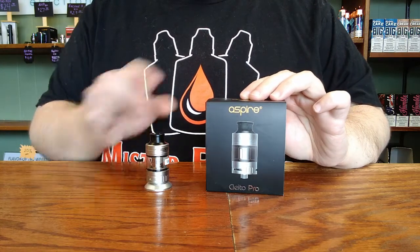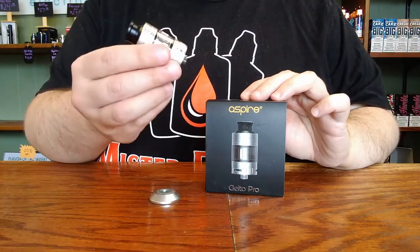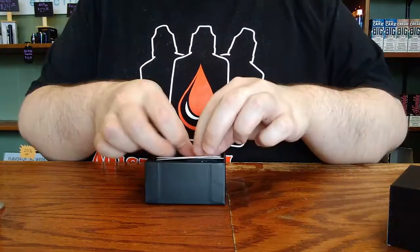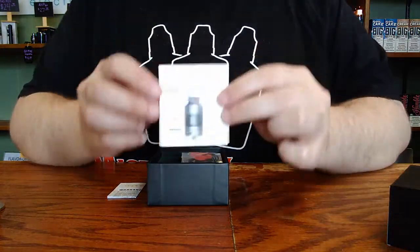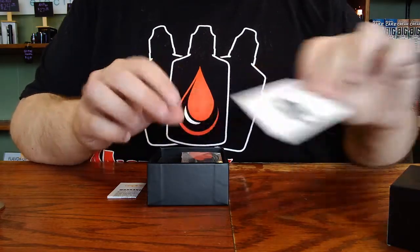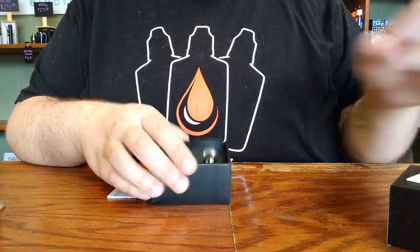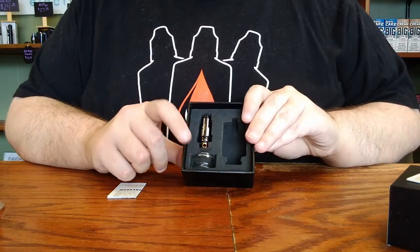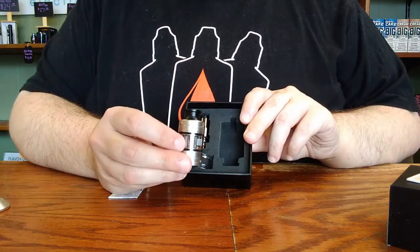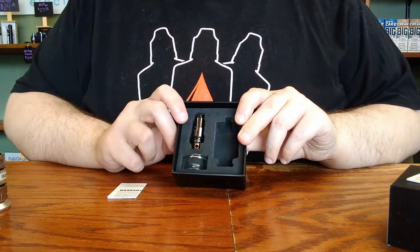This is a setup demonstration for the Aspire Cleto Pro Tank. In addition to the tank with one coil pre-installed, inside the box you'll find a warranty card from Aspire, an instruction manual featuring picture displays, a spare set of replacement seals for every part of the tank, and an extra replacement glass that holds four milliliters of liquid versus the straight glass that comes pre-installed which holds three milliliters, and an extra coil that will be a little different than the one that comes pre-installed.